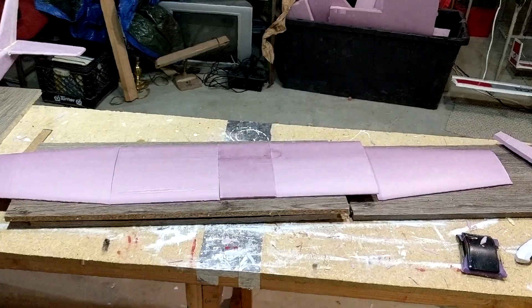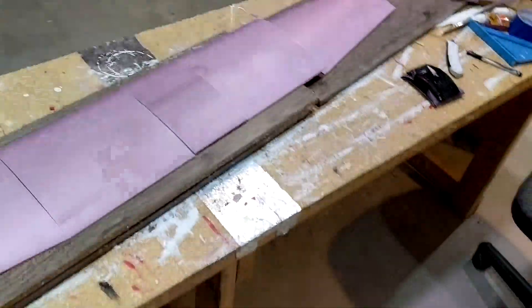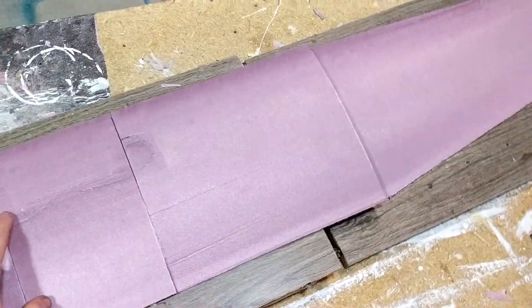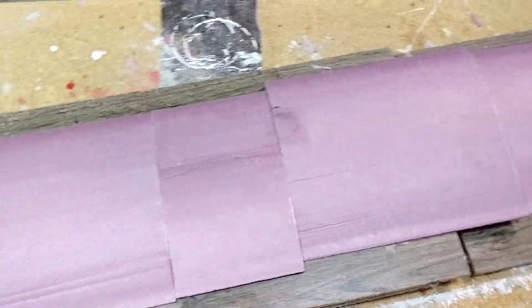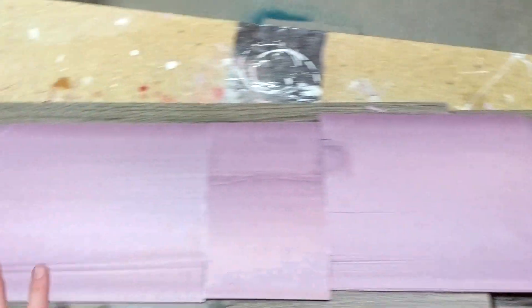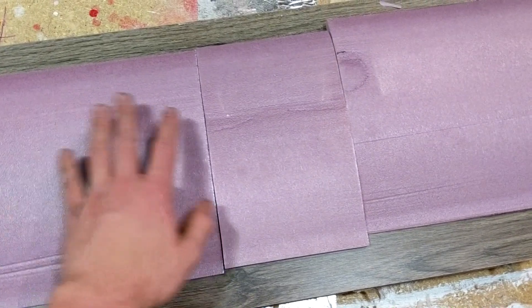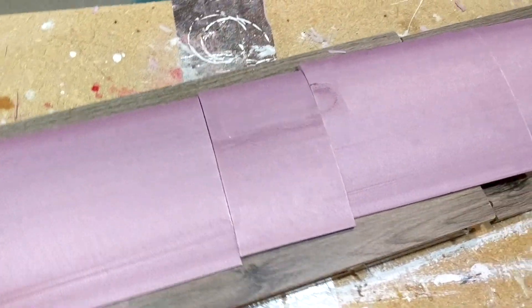Here's the full wing — all five sections. The next step is to sand the edges so that they're all flat and square before gluing them together. I'll glue the two outer pieces together flat, and then add a little bit of dihedral between those and the middle piece.